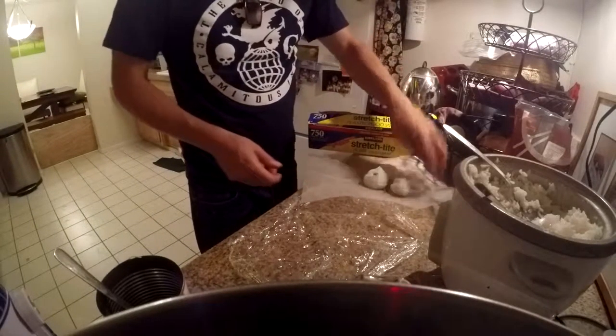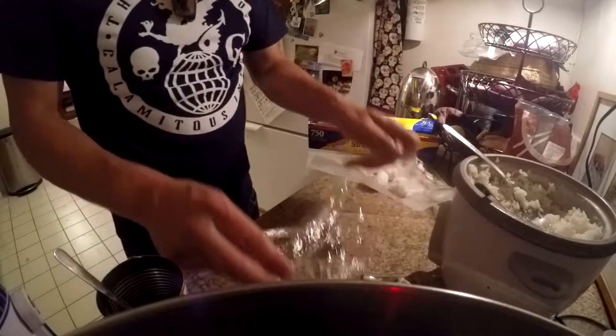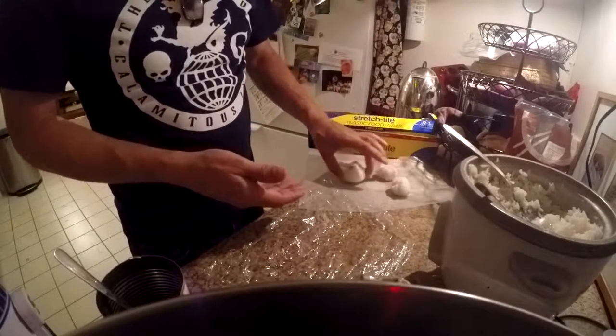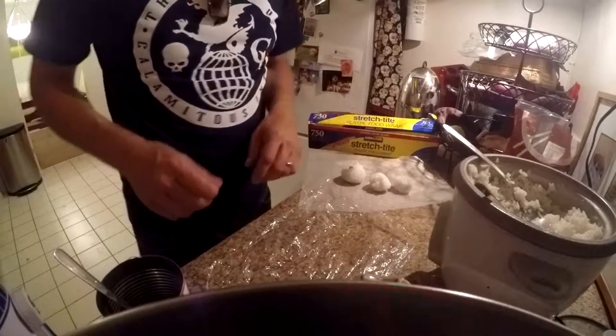Depending on your eater, you can make them large, small, medium — all different sizes. So here we go, I'm going to make another one.